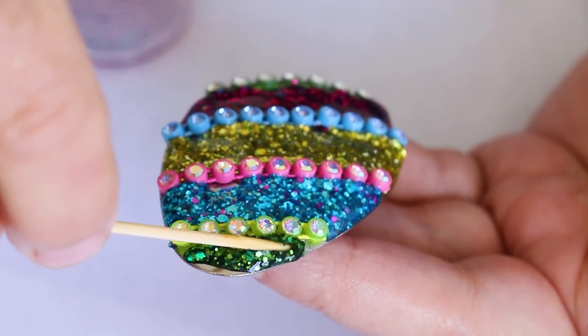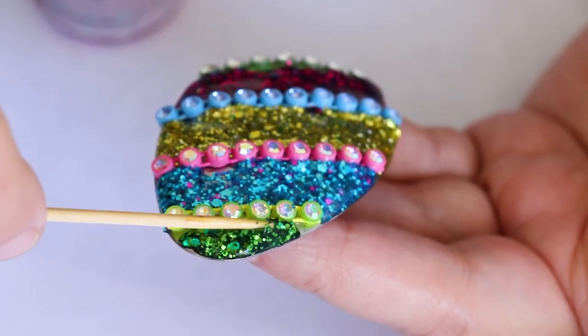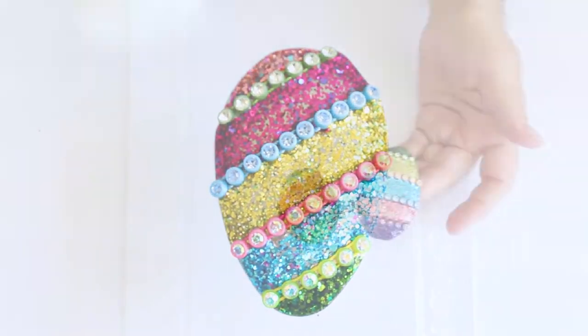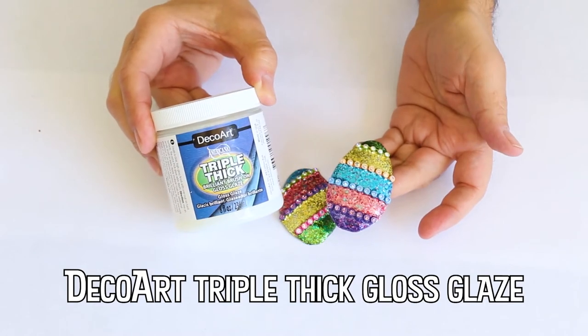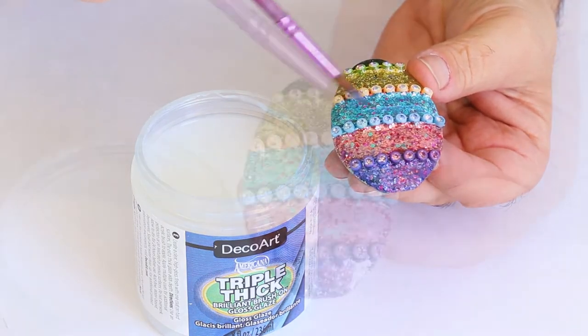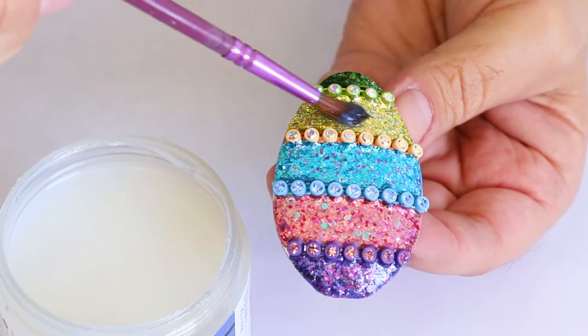The most expensive Fabergé egg was purchased for a rumored 33 million dollars to an unidentified collector. It's not necessary to add a layer of varnish over the glitter — I just like the way it looks.